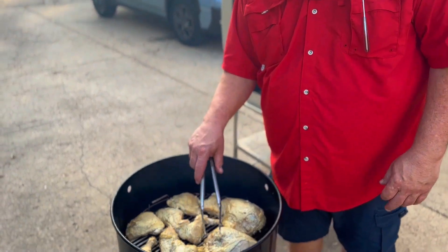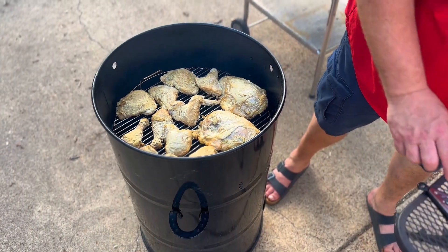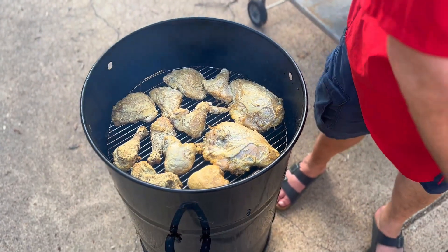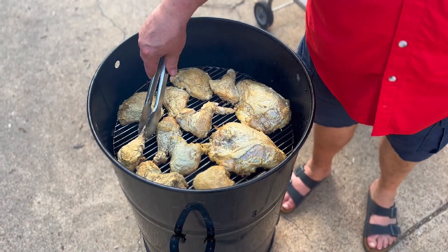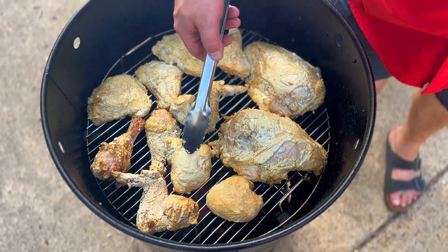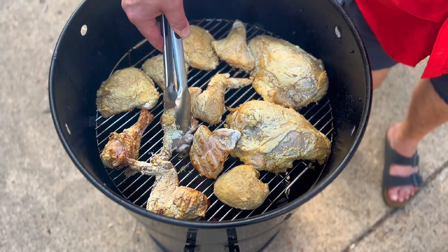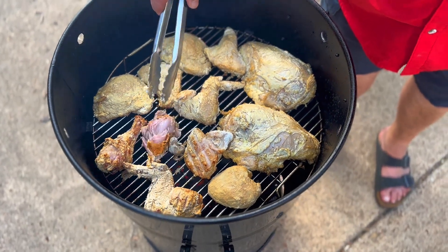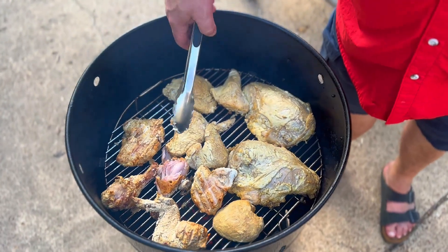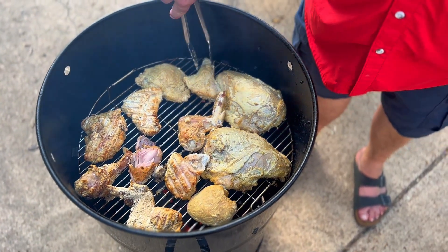Welcome back everybody — we're about halfway through the cook. We're starting to develop some crust on the outside. This side isn't facing the flame, so we're going to do a little trick — because I really want to get the skin nice and crispy, we're just going to hit this with a little bit of spray olive oil, then flip them over. Oh, that's looking nice!